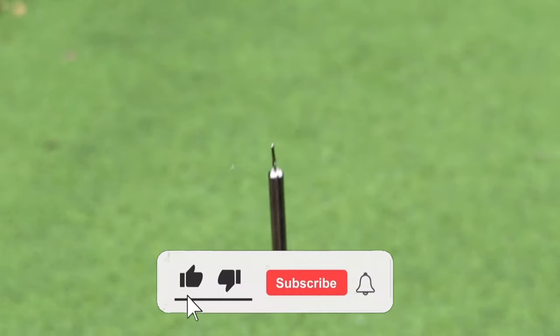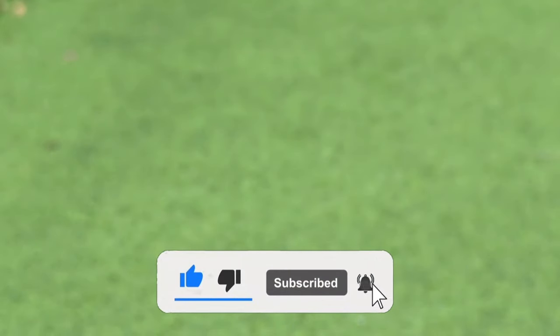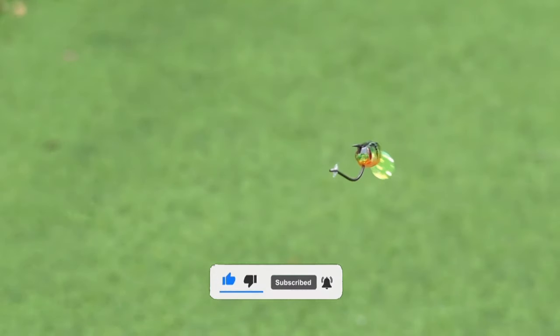If you found this video useful, give us a like, subscribe and until next time, tight lines.